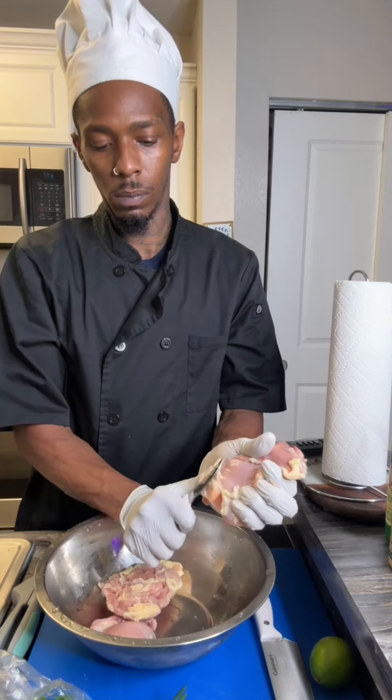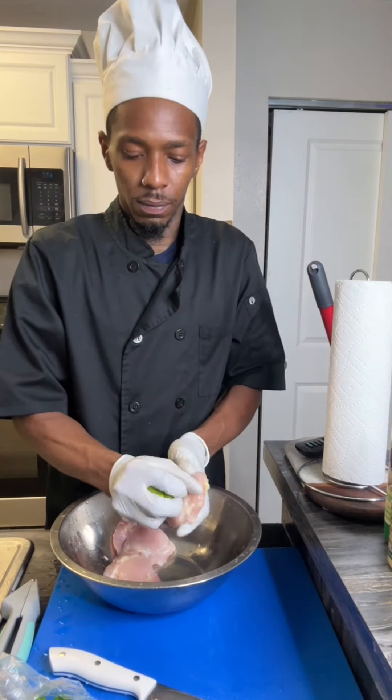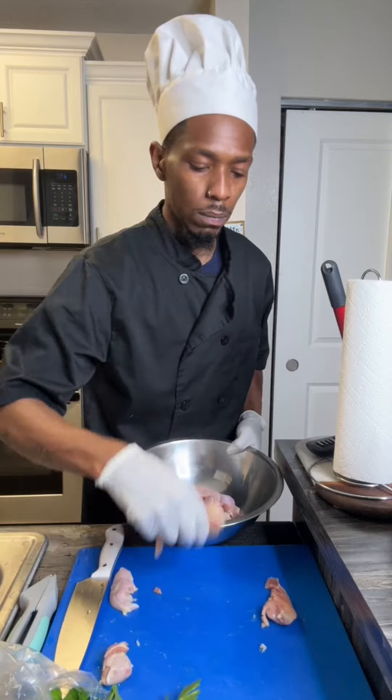I use chicken thighs, not chicken breasts, because I like dark meat. So, first we gonna clean our chicken. After we clean it, we gonna cut it into strips. Then after we do that, we gonna season it.